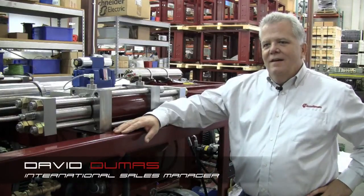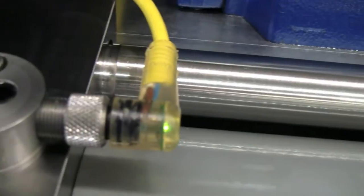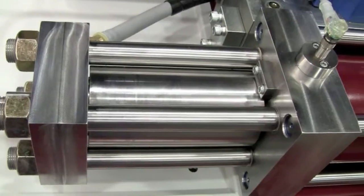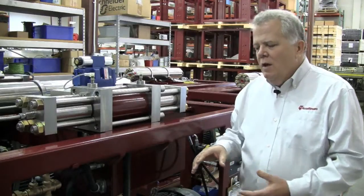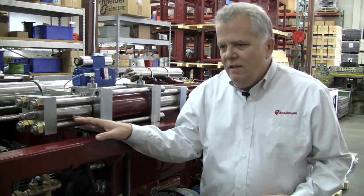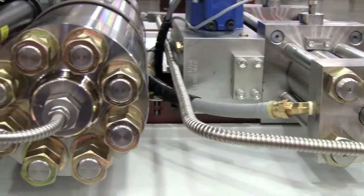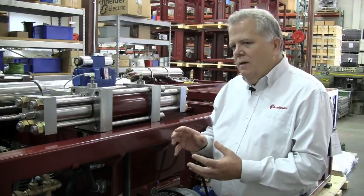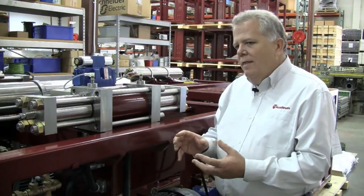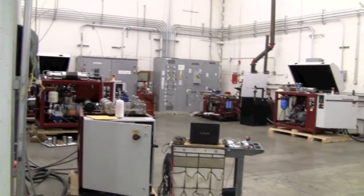What separates our intensifier from the competition is the AIT technology. What that is, is not only the ruggedness of the design, the hydraulic pump, the electric motor, the integration of the whole package — but from no threads in the cylinder, to no screwed-in low-pressure poppet, to optimal stroke length, optimal plunger diameter. This is a complete package that we integrated from decades of experience from our engineering to testing.